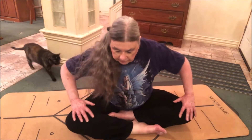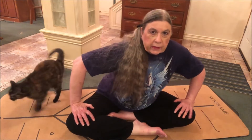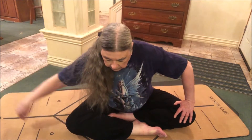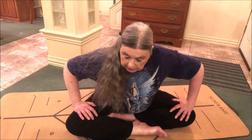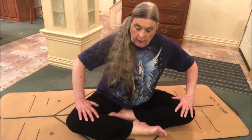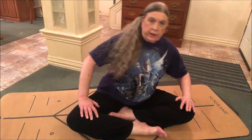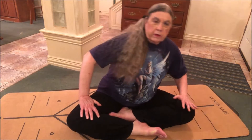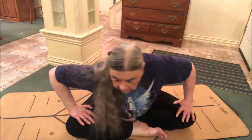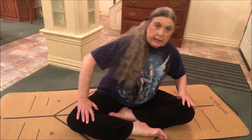Sufi Grind is also known as Kundalini circles, torso circles, or stir the pot. It's a beginner level pose. The first few of these poses are going to be beginner level, and then the last couple of poses will go up into intermediate level.